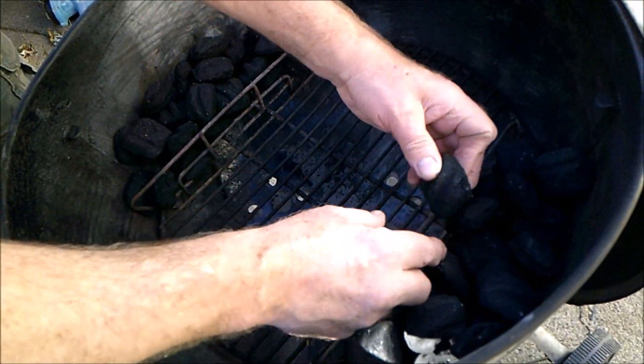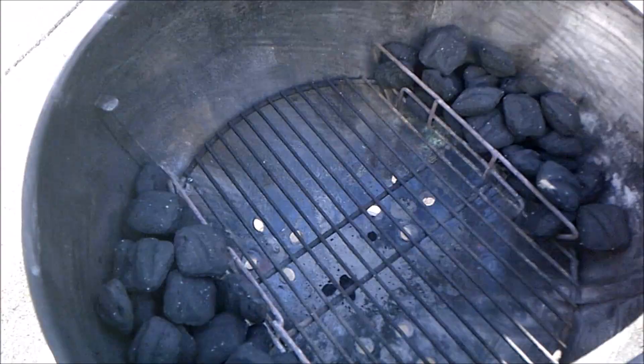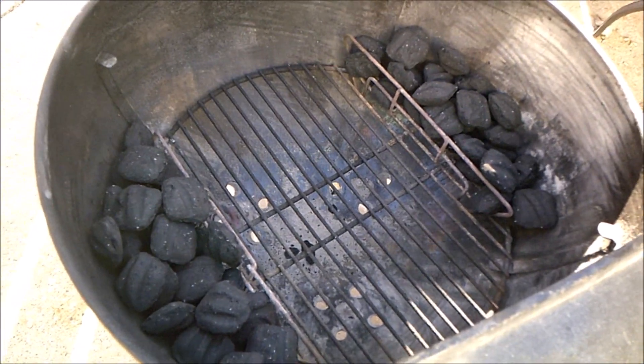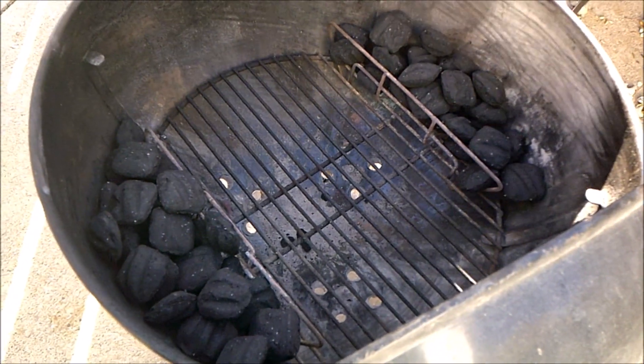I'm going to take a few coals out because I like to add smoker wood. When the coals burn down and get white hot, there'll be room to add some mesquite, which is my favorite, but you can use cherry, oak, hickory, whatever you like.